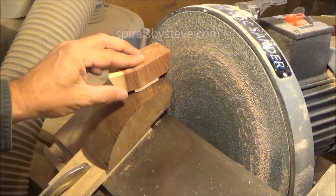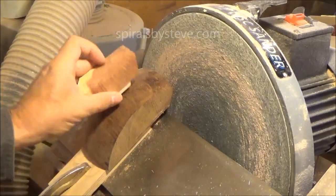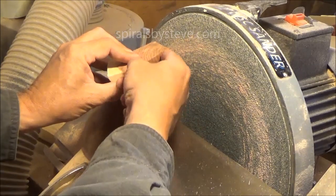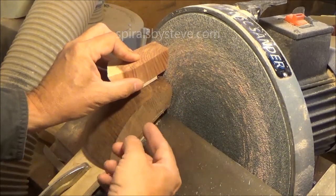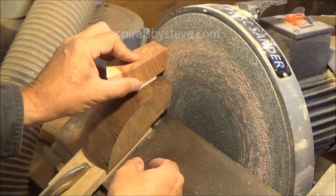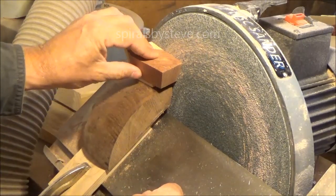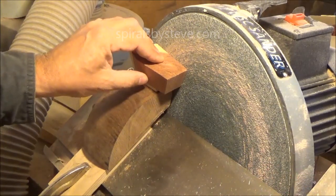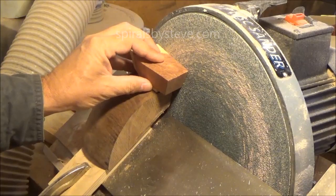Since the radius point is on the same plane as this sanding disc, whenever I sand this it's going to make a joint surface that's a plane perpendicular to the surface of the sphere. And it will match up perfectly with another one next to it. So I can build up a shape that's a bowl or a sphere or what have you, or even a spherical ribbon that I'll show you later.